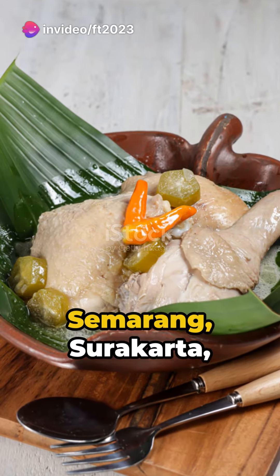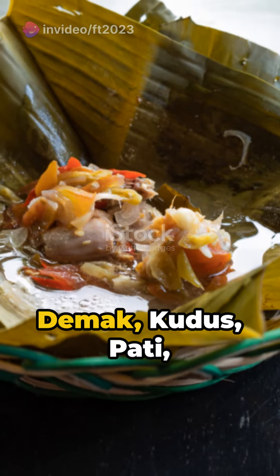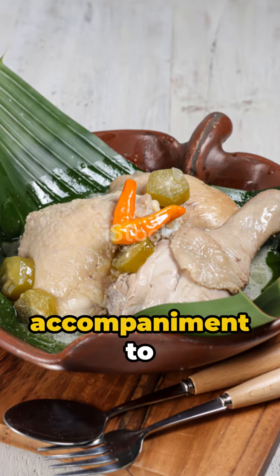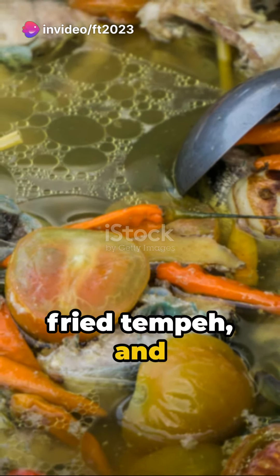Whether you're in Semarang, Surakarta, Majalengka, Yogyakarta, Demak, Kudus, Pati, or Pekalongan, you'll find this delicacy served as a perfect accompaniment to rice, sweet and sour chicken skewers, fried tempeh, and potato cakes.